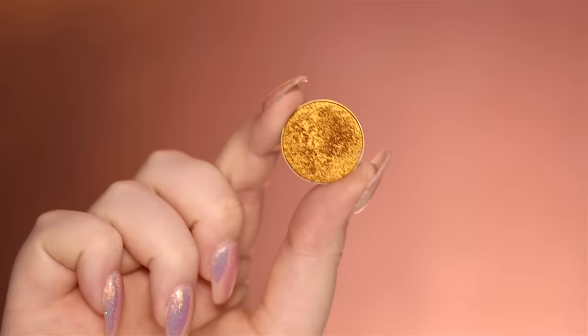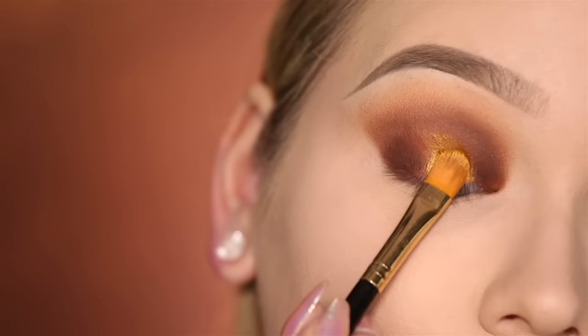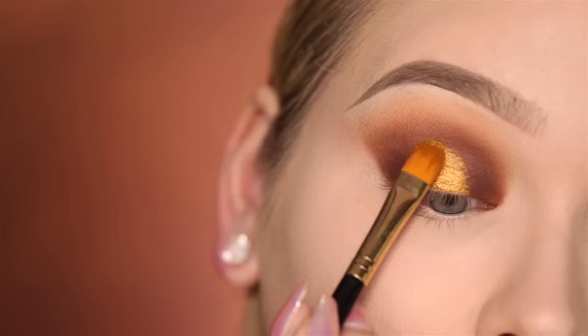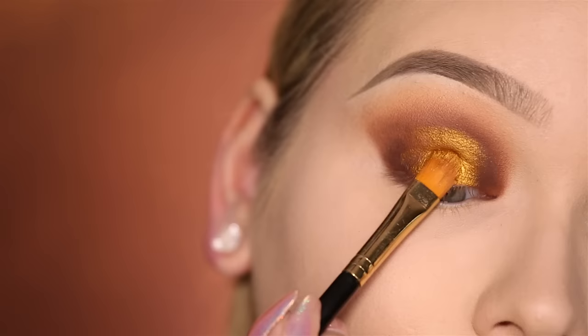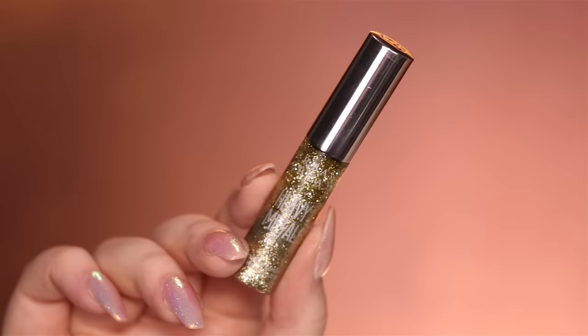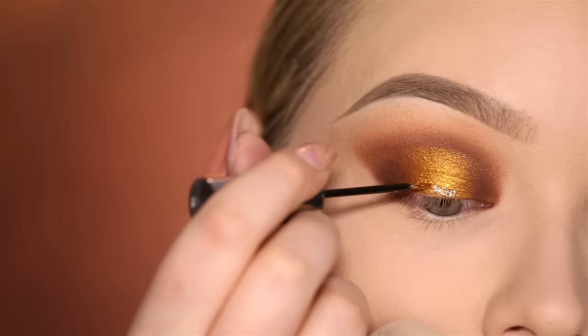On the center of the lid, I'll be using this foiled eyeshadow by Makeup Geek, and this is called Untamed. And then of course, you know I can't handle myself — I need a little bit of glitter. This is the Urban Decay Heavy Metal Glitter Liner in Midnight Cowboy.